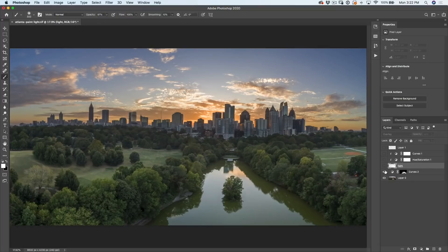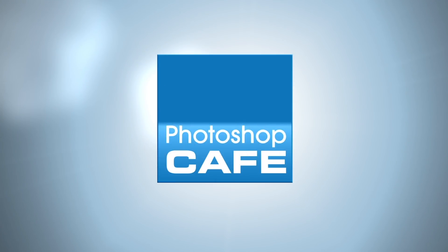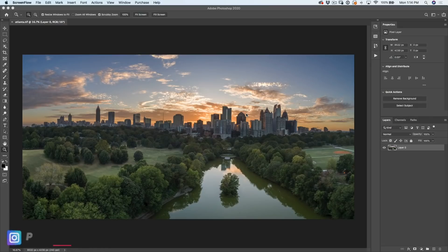In this video, I'm going to show you how to paint with light inside of Photoshop. Hey Cafe Crew, it's Colin Smith here from PhotoshopCafe.com and today I'm going to show you how to transform a flat photo by adding light and painting with light. So here we have a multi-shot HDR panorama that I shot with my drone in the beautiful city of Atlanta, Georgia. We can see right now it's just kind of a flat photo and I haven't really added a lot of depth yet.